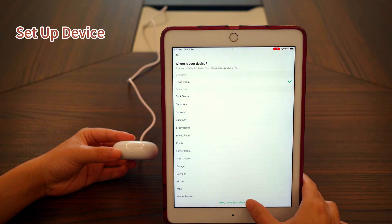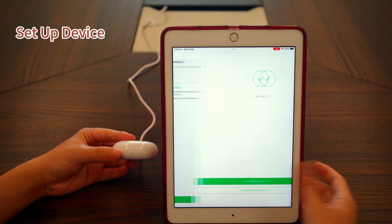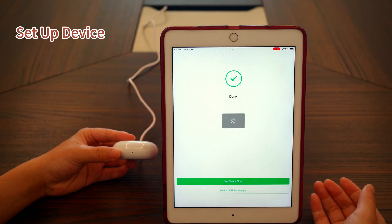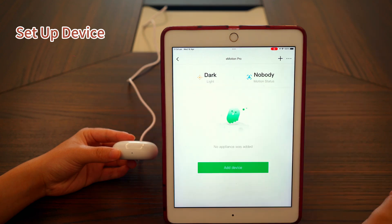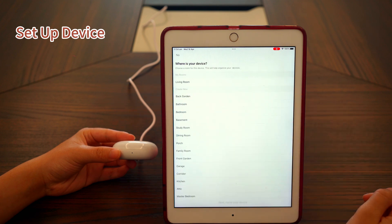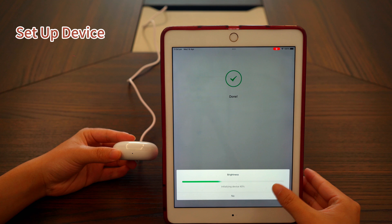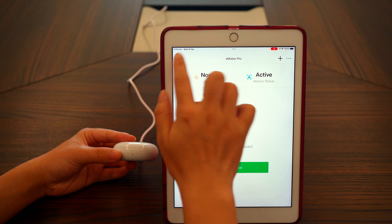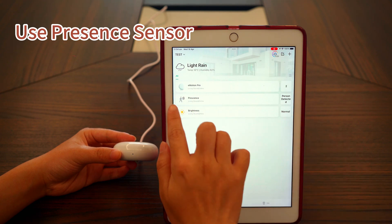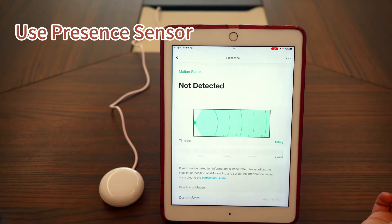This design helps manage multiple functions more easily and makes automation setup smoother. Now we add the first sub-device, which is the presence sensor. Then tap the light sensor section to add the second sub-device. If you exit the page and come back later, the app will prompt you to add it again. Go back to the home page and you'll see all three devices: the main device for IR control, the presence sensor, and the light sensor.